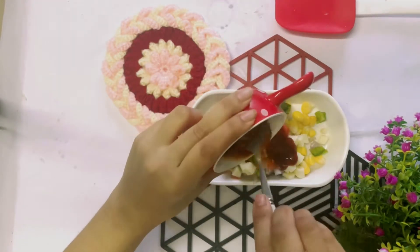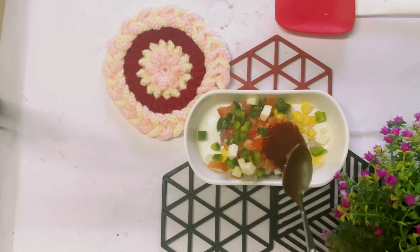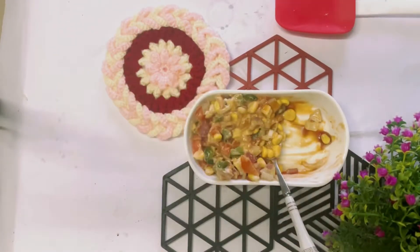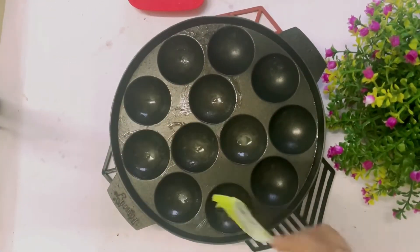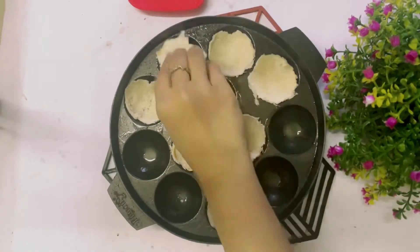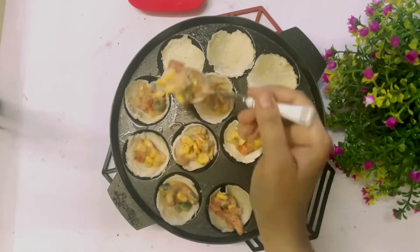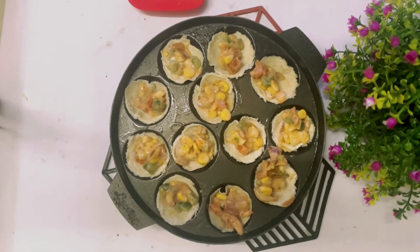This is absolutely jugadu pizza, so you just do it with whatever you have at home. Mix it all together. The filling is ready, and you can add oregano and chili flakes for more flavor — honestly, I can't imagine pizza without oregano and chili flakes.